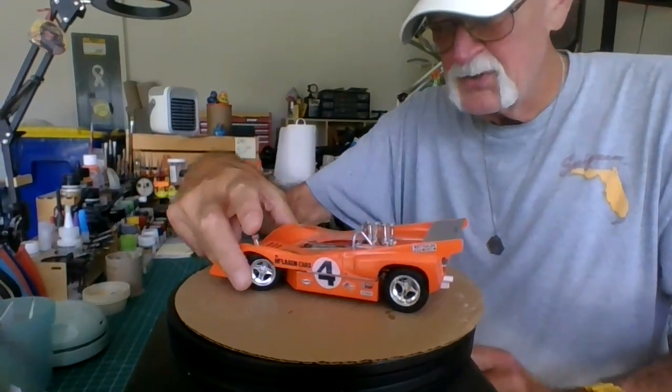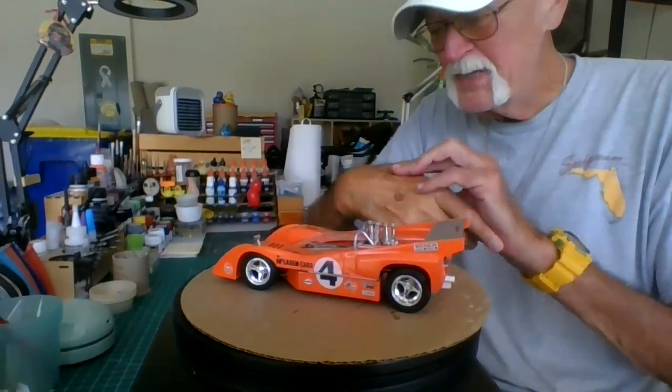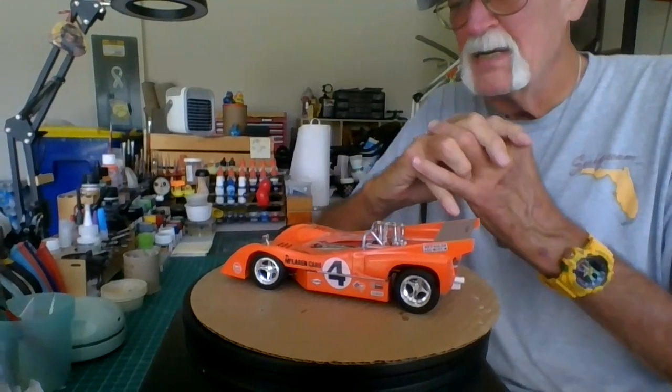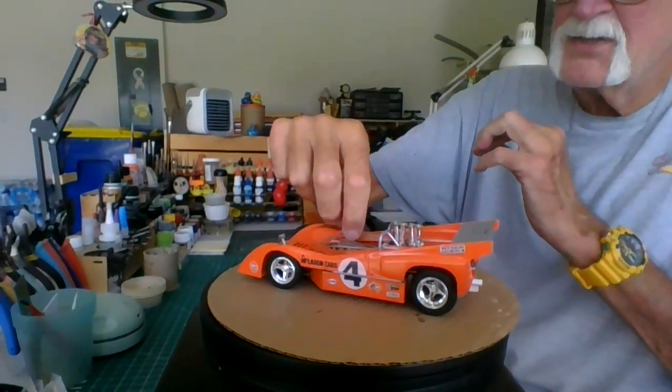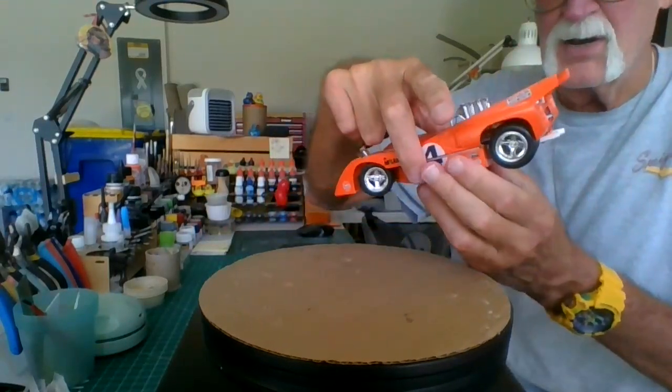Front wheels do turn. This is an MPC — it's an old kit. But I'm going to take this off so I don't ruin it, and I'm going to try to get the body off.